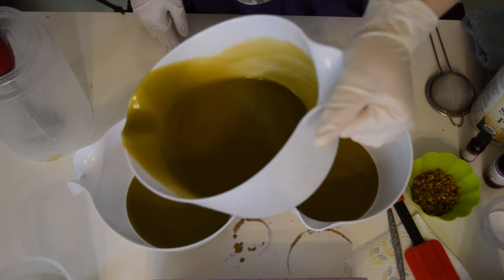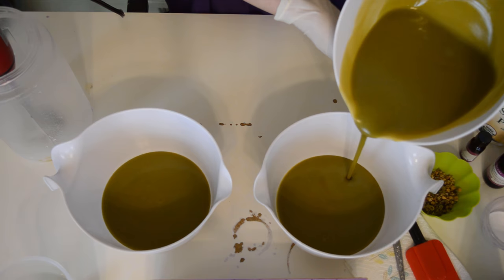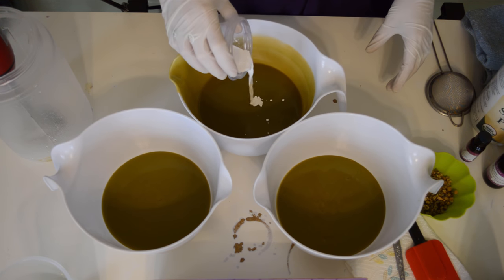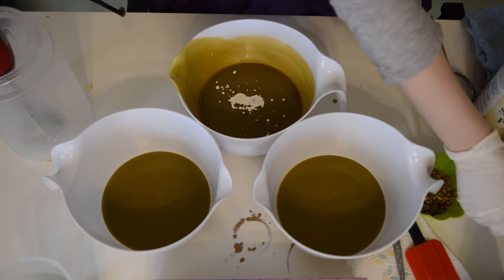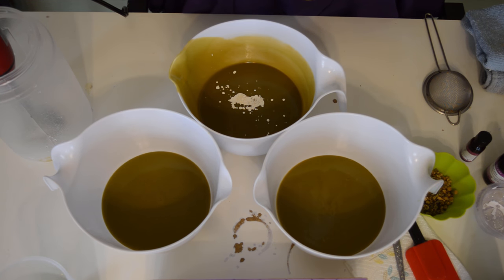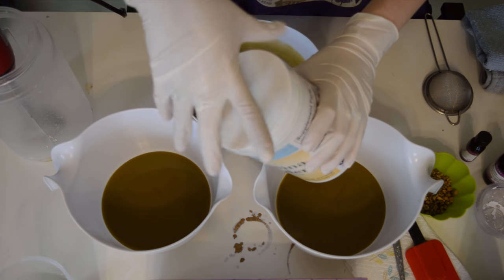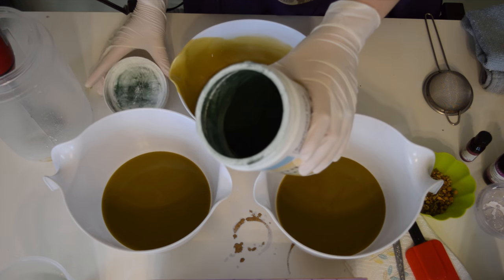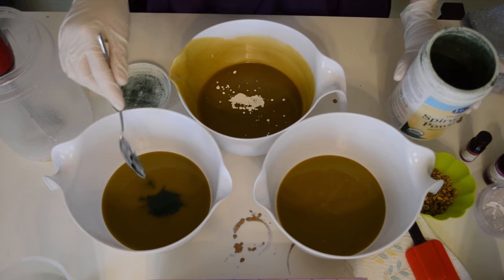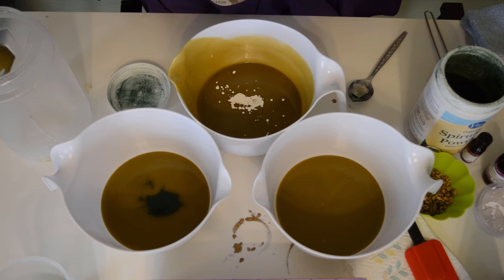I'm gonna pretend like I know what I'm doing here. So one of these is going to stay the color that it is. In another, I've got some titanium dioxide mixed with some distilled water. And then I have this stuff — this is called spirulina powder. It's like a super food; it's actually a blue-green algae. It's kind of gross. We actually bought this for shakes and stuff, until you open it up and you smell it. Be lucky you can't smell it through that camera, because it smells like straight fish food. And I'm going to regret this the whole time I'm making soap. I'm only starting with the tiniest little bit because it smells so bad.